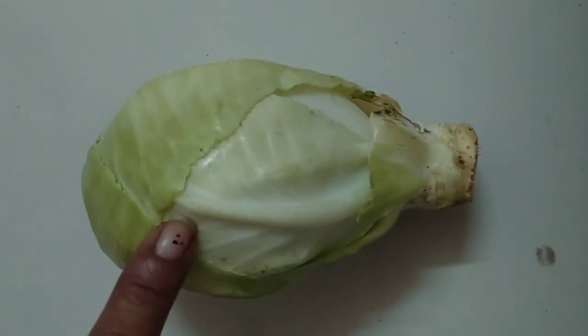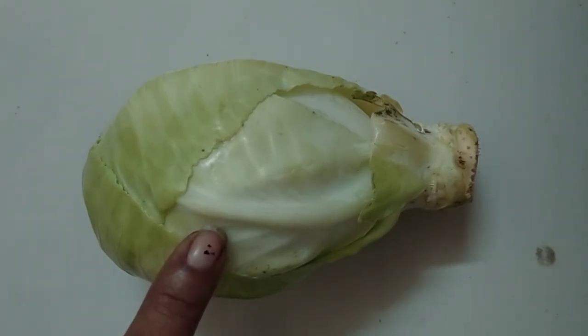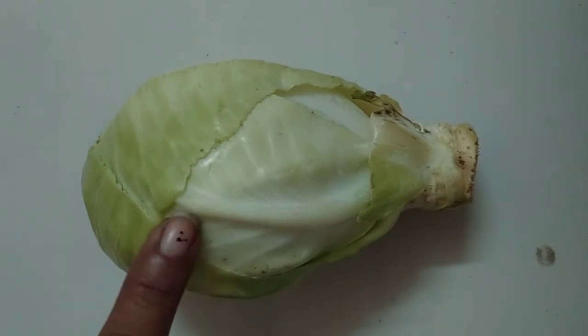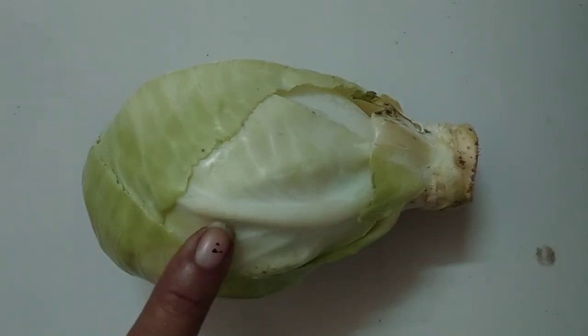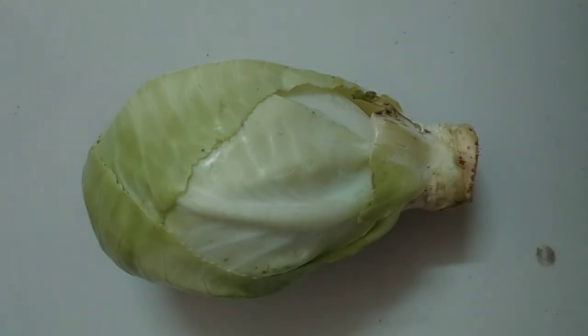It grows above the ground — Cabbage जो है वो जमीन के ऊपर उगता है. It has no seeds — Cabbage के अंदर बीज नहीं हैं. It is available in most seasons — सारी season में cabbage मिलता है. We can preserve cabbage by making pickles. It is bland to taste.